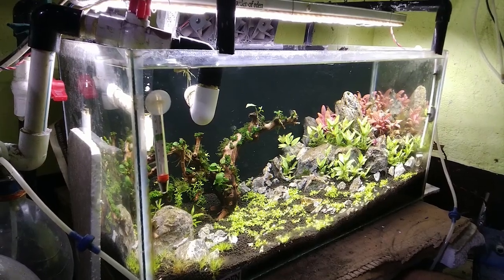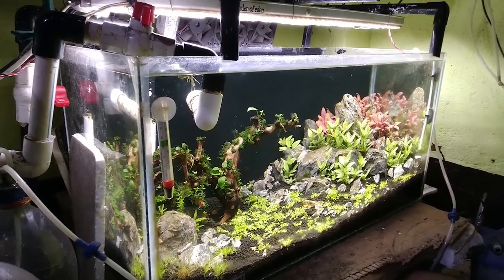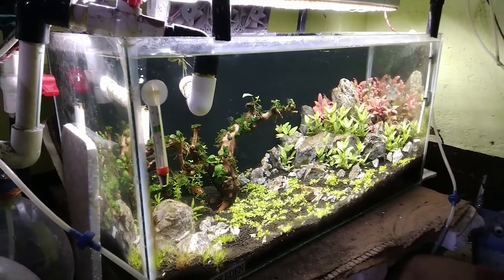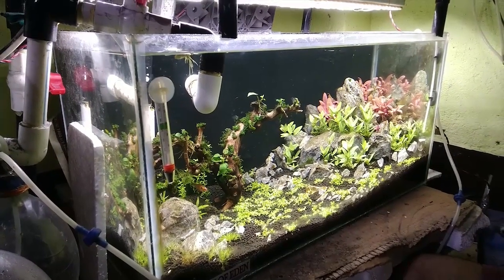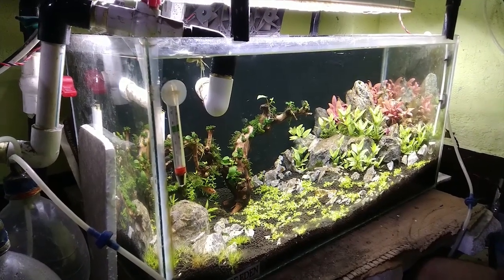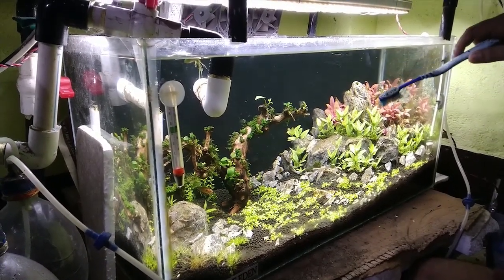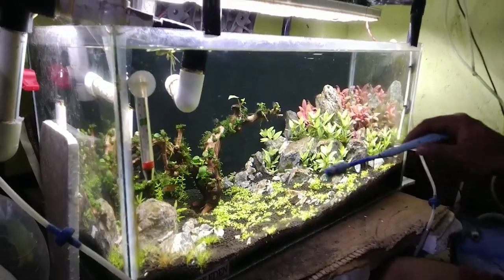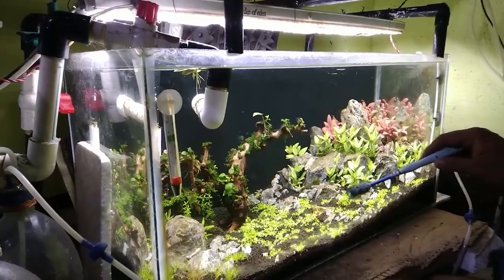Hello guys, previously I told you to get rid of the diatoms. We should clean the tank properly and I will do it in front of you guys, so you should see how I do it. First of all, I will scrub the rock surface, then the plants, and some of the substrate systems also.